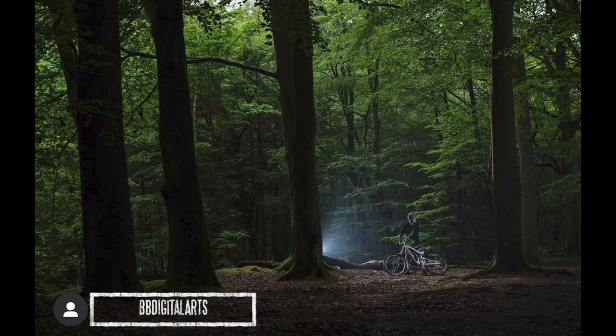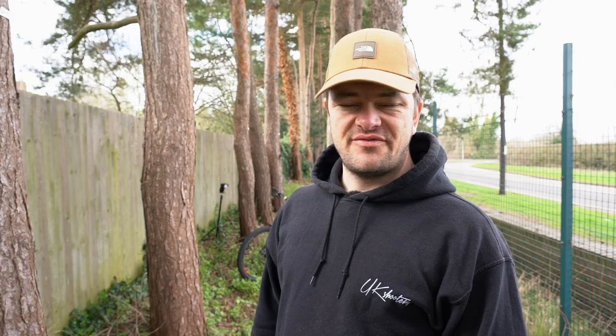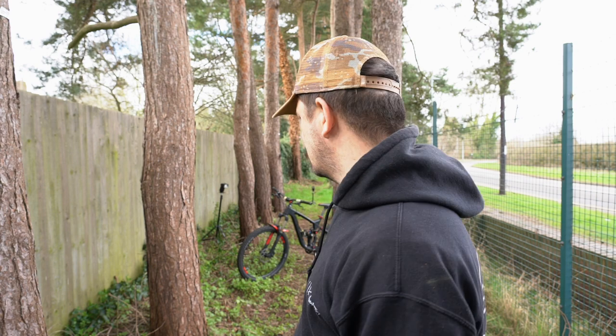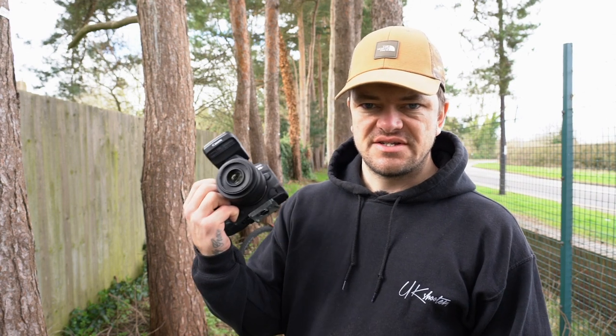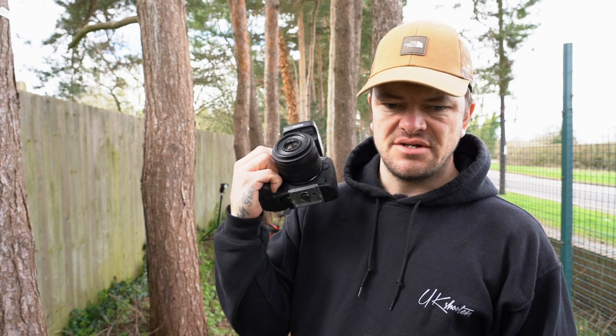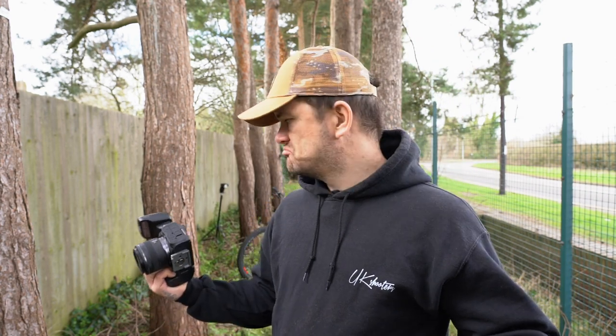I might do that if I get the new bike. But for today, because these are selling shots and not feature magazine style shots, today is all about exposing the bike and getting all the details in there. So without further ado, let's get on it.